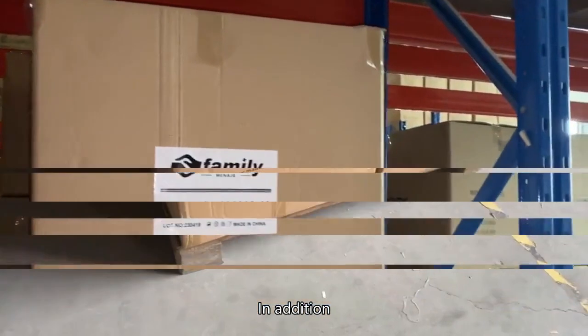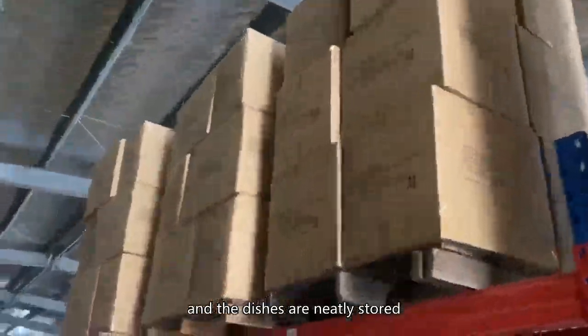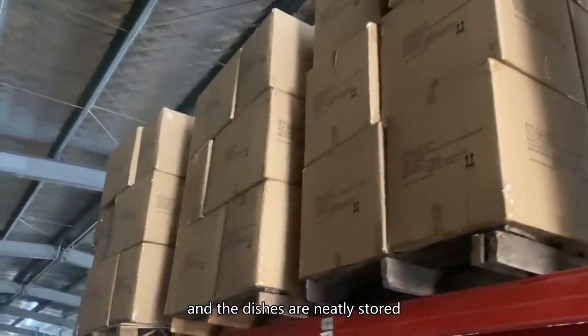In addition, the dish drainer can make full use of the space and the dishes are neatly stored, which looks clean and beautiful.